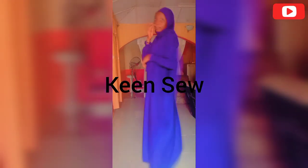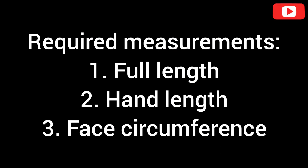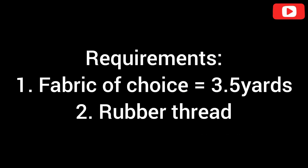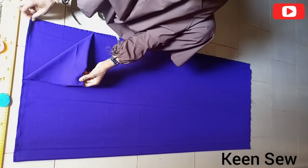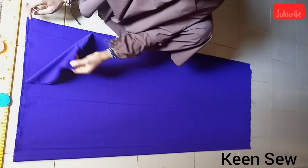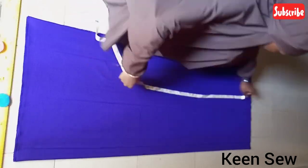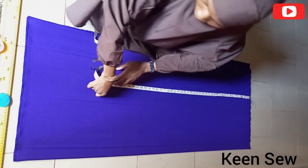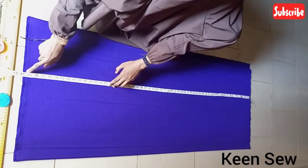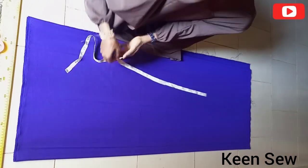So let's get started. These are the requirements you'll be needing to make this lovely hijab. Here I have 2.5 yards of this fabric, which is on two fold. The first thing I'll do is take the full length measurement, which is also the gown length. Here I have 58 inches, which I'll be using for the gown length of the hijab I'm making.